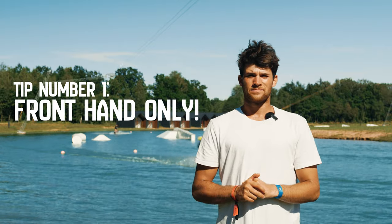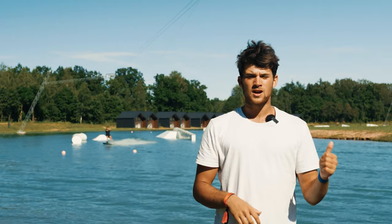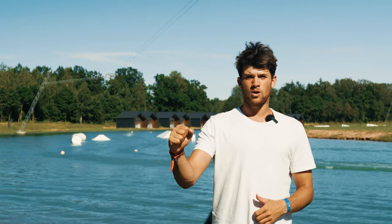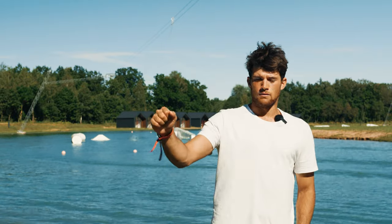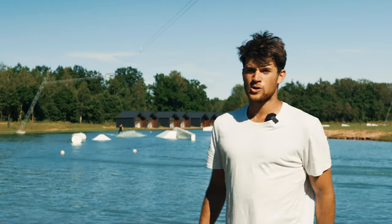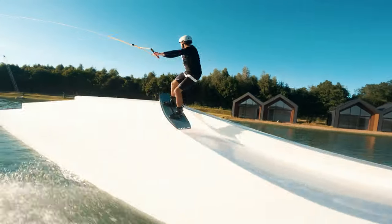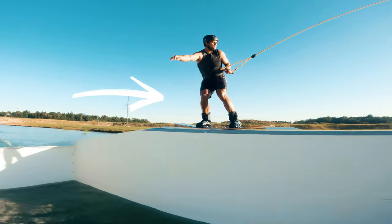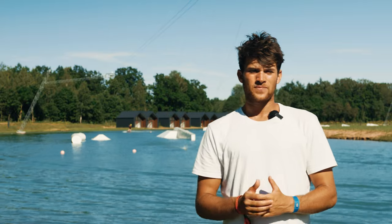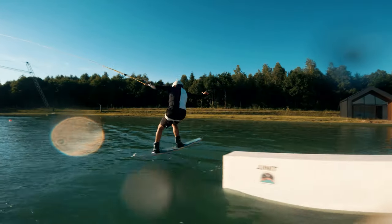Tip number one: always hold on with the front hand only. This applies if you're riding regular or switch as well. By just having the front hand on it actually has a lot of different benefits. When we're riding on rails it's going to be very important to hold on with the front hand only. This is going to keep the shoulders square, the board straight and avoid us from turning when we're on the rails. It's really important that we can stay nice and straight so we don't clip the nose and tail, and we've also got a lot more control when leaning forwards and backwards.